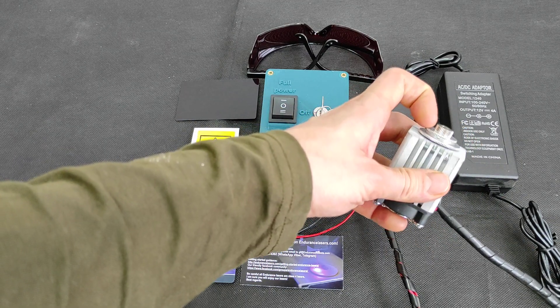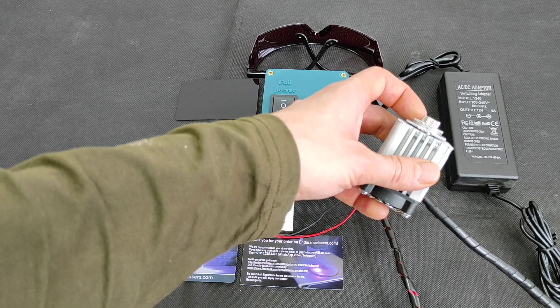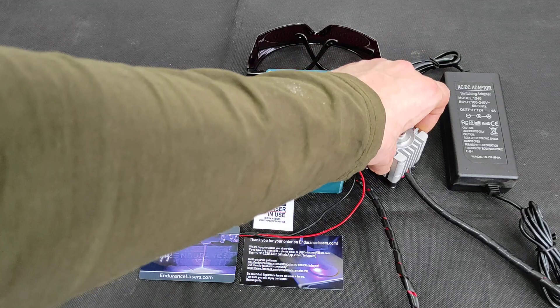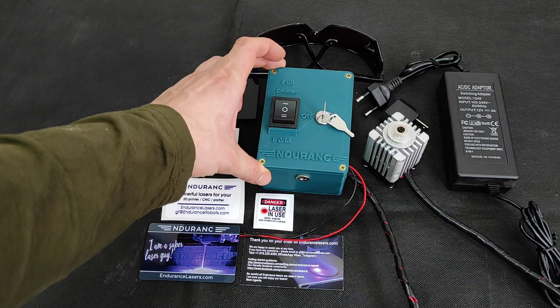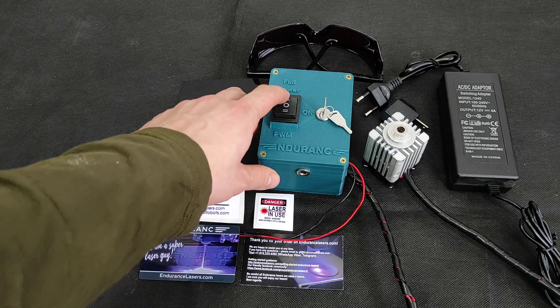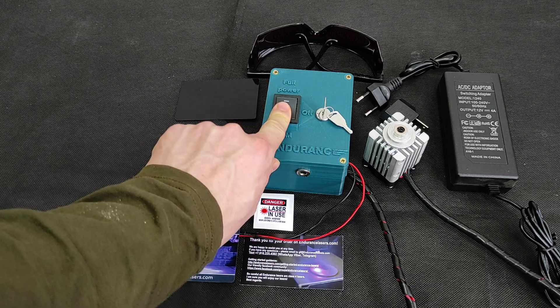As you can see here we have triple spacer plus two fixation rings so you already get a pre-focus laser. This is our updated small laser box so you can run full power and PWM.